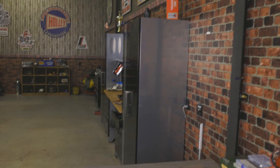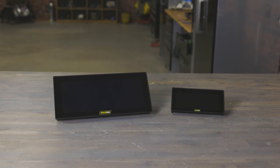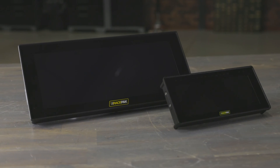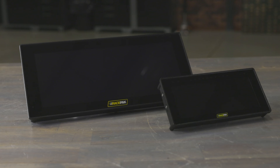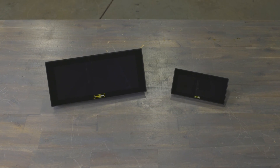Racers, check it out! The latest RacePak displays have just rolled onto the scene, taking things up a notch. We're talking about the RacePak 12.3 and 6.86 dash displays, and it's nothing like you've seen before in the world of RacePak displays.